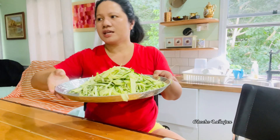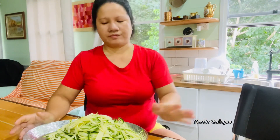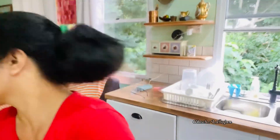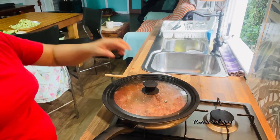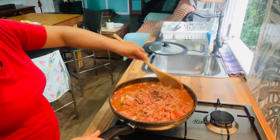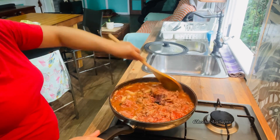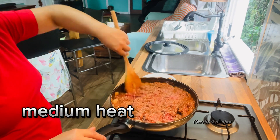It's ready — we still have eight minutes remaining on the alarm but let's check anyway. It's not cooked yet. I'll put it on medium heat and it'll be quicker to cook.